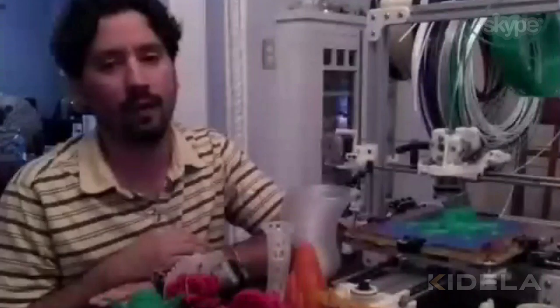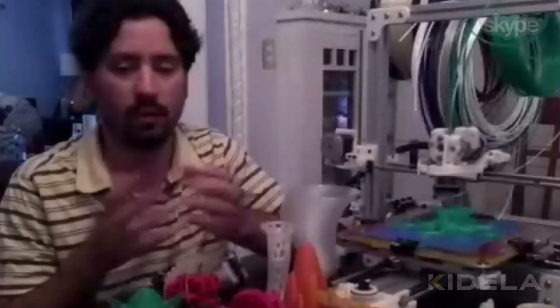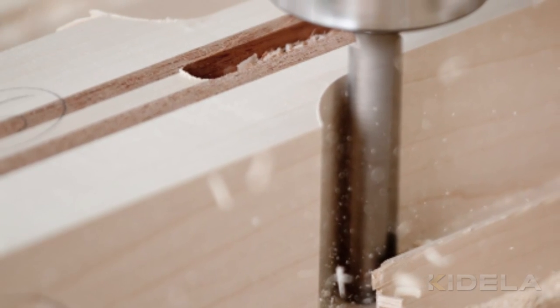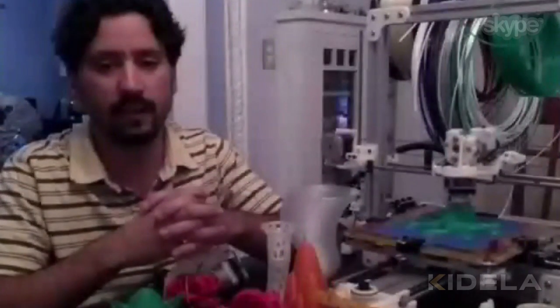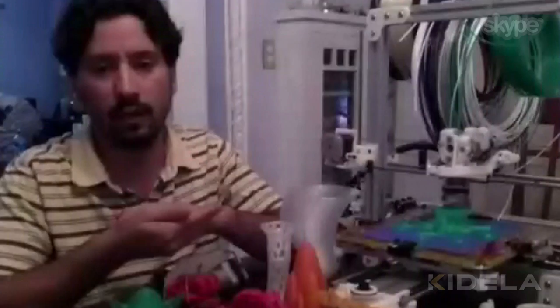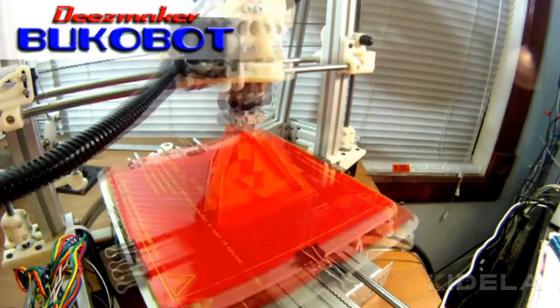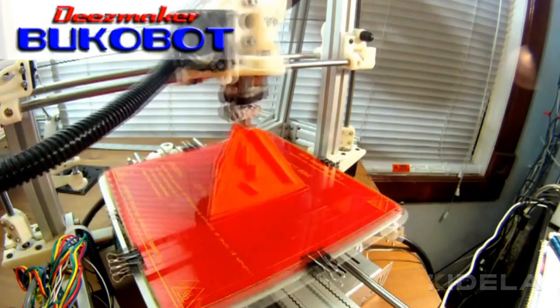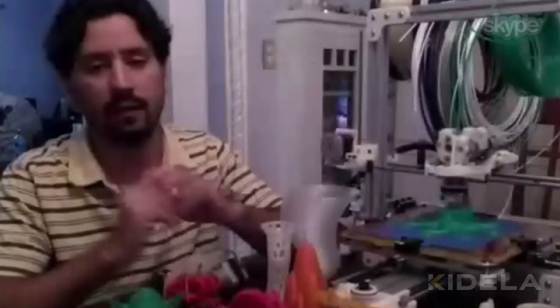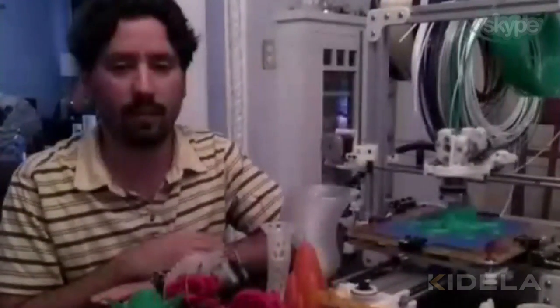A 3D printer has actually been around for a while, but it's basically what they call additive manufacturing, which is instead of the traditional way of say milling a part out of metal or wood — where you put a solid block and then carve out the design — 3D printing is actually the opposite. It lays down material layer by layer and only puts material where you need it. You can do it out of several different materials, and it's a lot more efficient. It also does some things that traditional milling can't do.